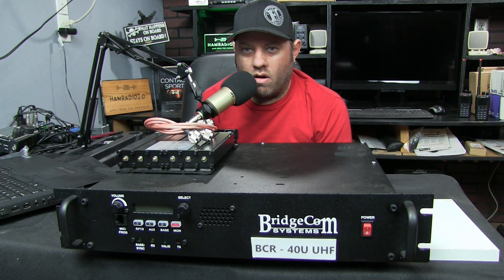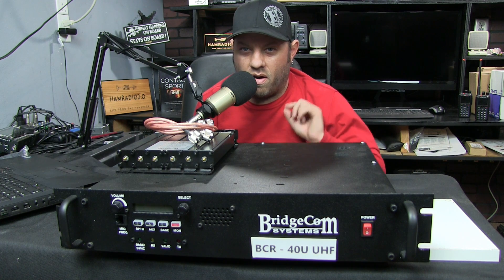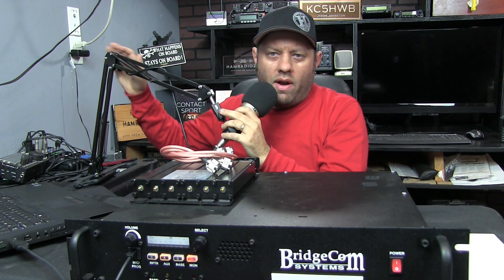The BridgeCom BCR40U UHF Repeater for Amateur Radio, today on Ham Radio 2.0. Hello, good afternoon. Welcome to Ham Radio 2.0. My name is Jason, I'm KC5HWB. If this is your first time to join us here, please click on the subscribe button below so that you can keep up with all the videos I do on this channel — anything and everything that is new in Amateur Radio.